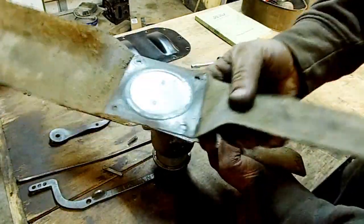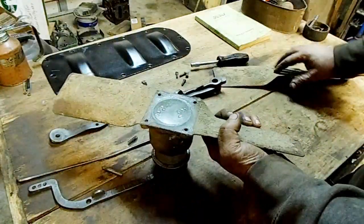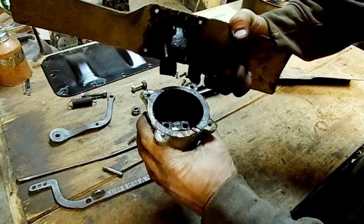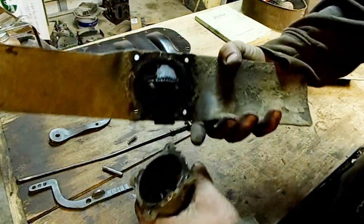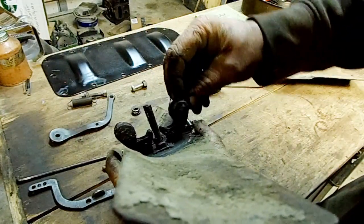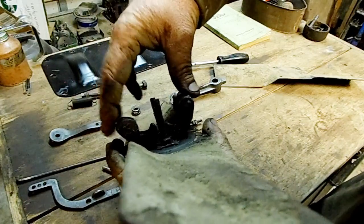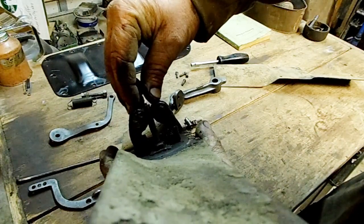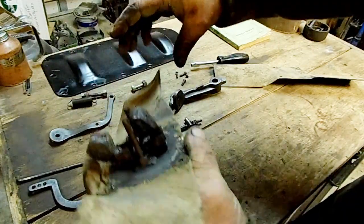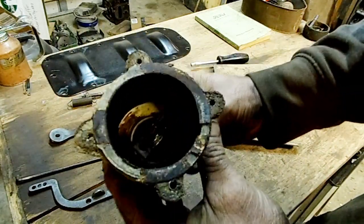There's our top plate — you can see it was actually painted in there, very old paint. That's exactly what it is: a little set of weights. The faster this spins, the farther it throws these weights out, which is going to actuate the mechanism inside.